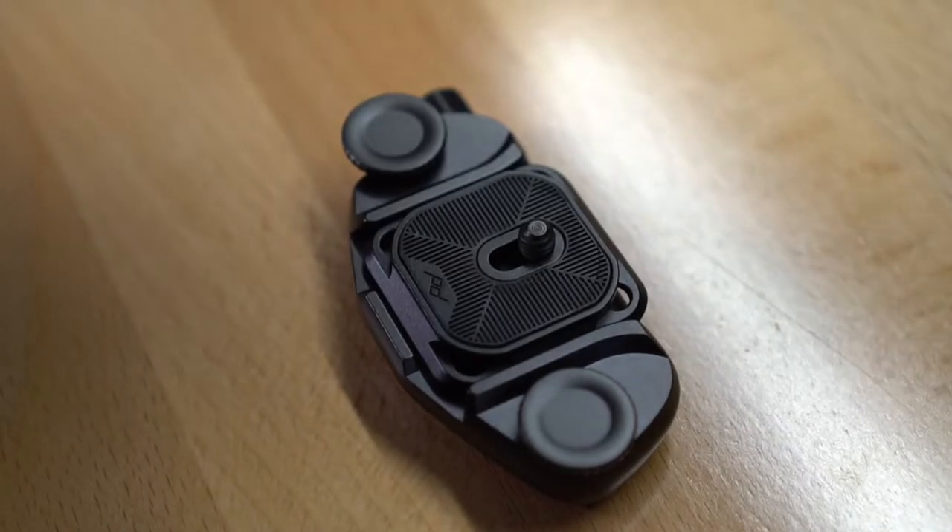What do all these things have in common? If you guess they all have quick release plates, you're correct. However, is it really quick release if it requires me to remove the quick release plate to attach a different quick release plate to then slide onto the corresponding mount?